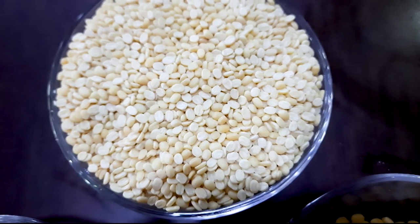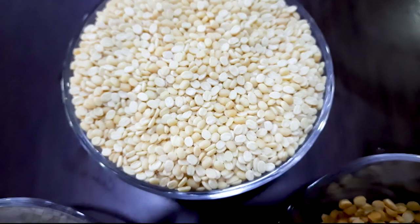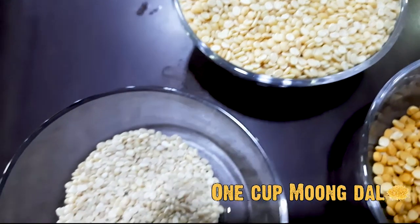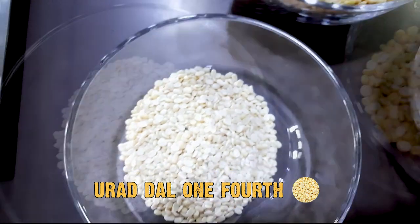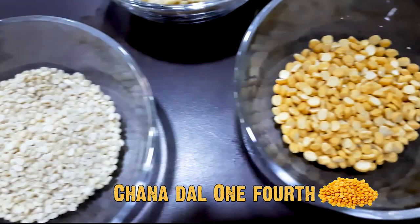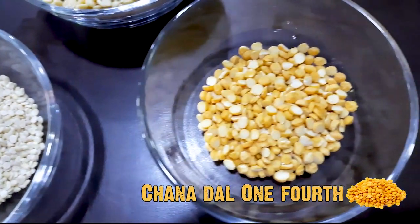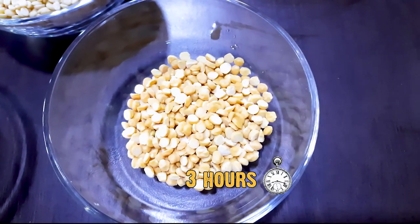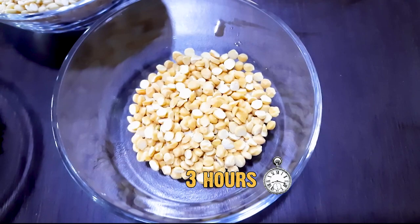So guys, for making Moong Dal Ladoo and Ram Ladoo, first of all we have Moong Dal — one cup Moong Dal — Udath Dal, one part Udath Dal, and Chane Dal. We have to soak them for three hours only, not overnight. Only three hours.